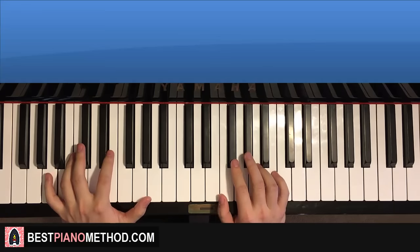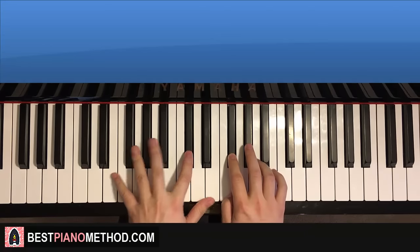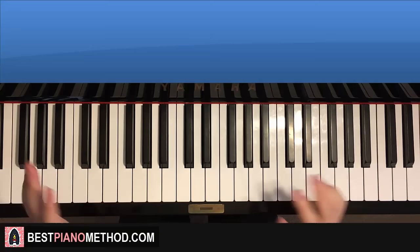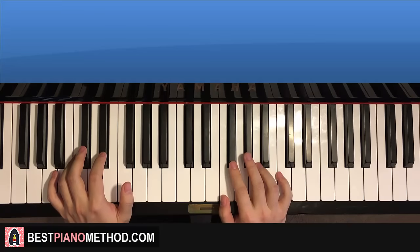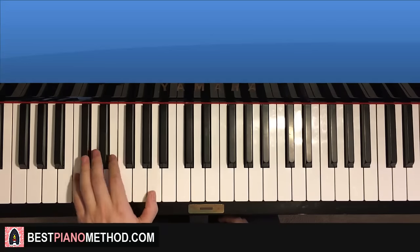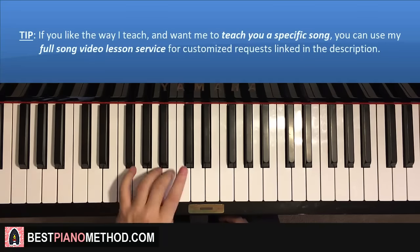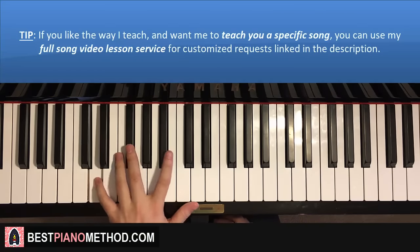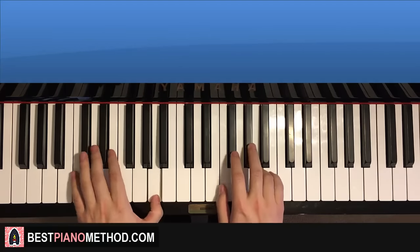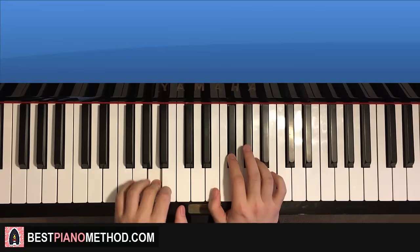One more time for this first part — just like that. Pretty simple. So far what we've learned is the intro part: we play the left hand pattern twice, play it for a second time, and then we start off the first part.